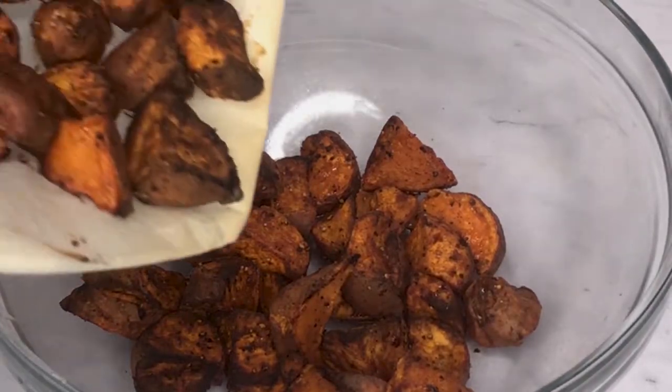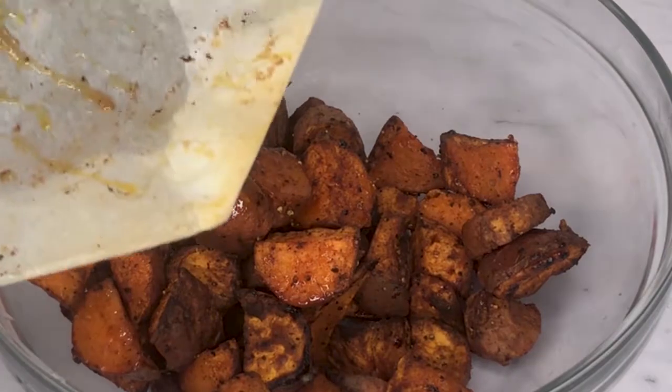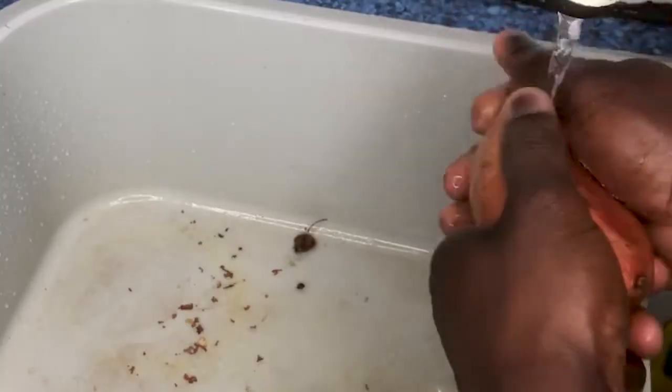The best way to prepare sweet potatoes is by boiling them with the skin on, but for this meal prep you are going to roast them because it tastes so much better.